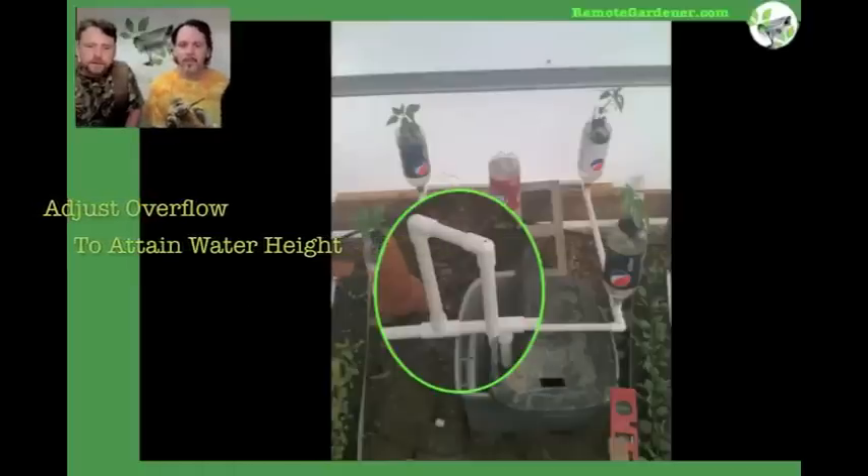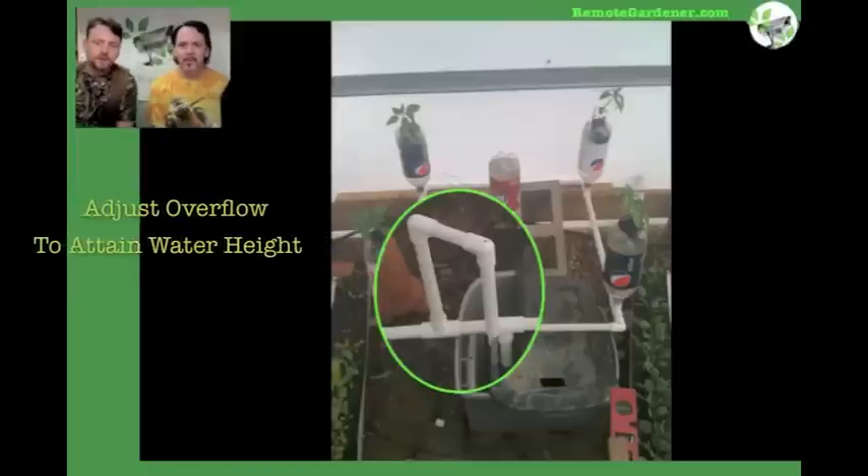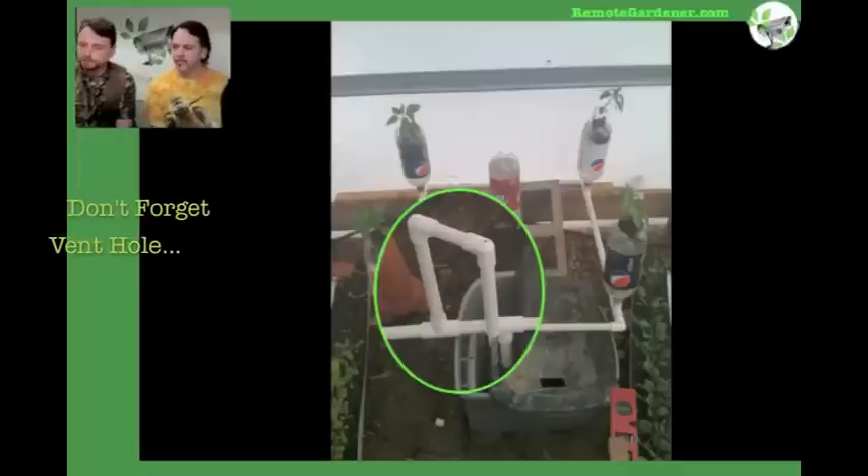You can see the tube that the water is coming out of, and actually the tube right next to that is the one you'd adjust the height on — just customize it to the depth of water you want. On the piece that overflows, there's a little hole in the top. You want to have that because if not, all your water that you pump up will create a siphon and suck them right back down again as soon as it fills.